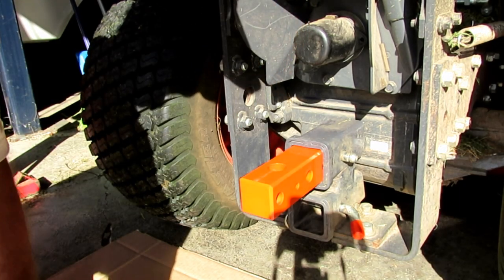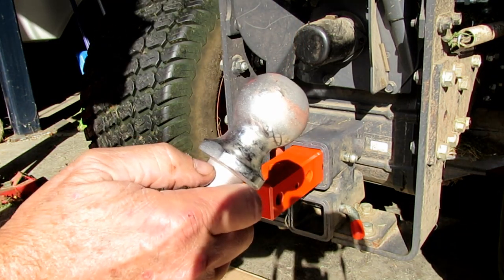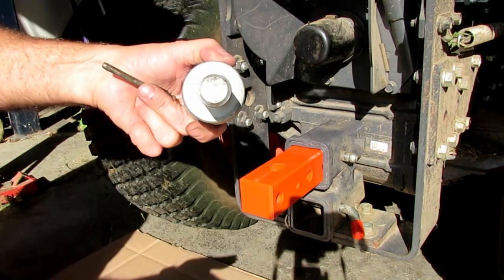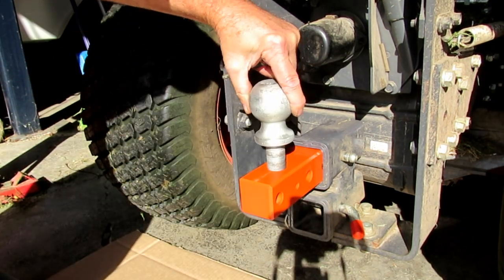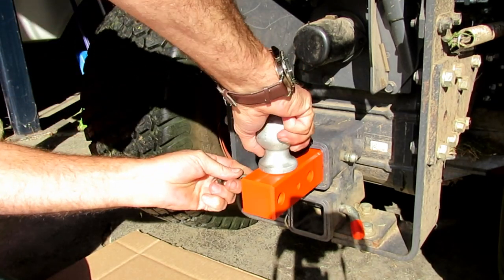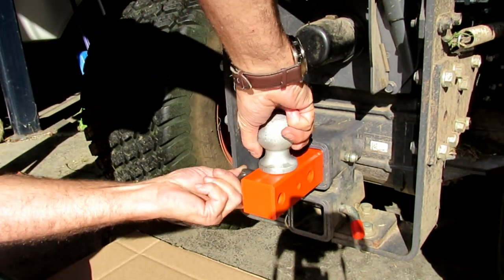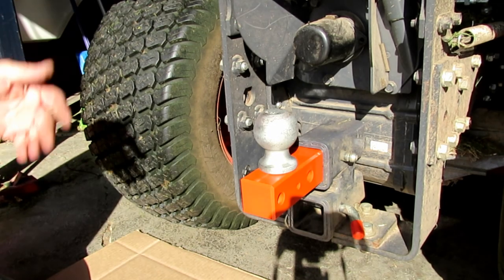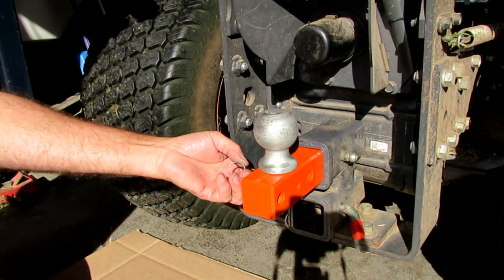I have a one and seven-eighths, a two-inch ball, and a two and five-sixteenths ball — all just drop in there and lock in place. So basically it's a quick switch for any type of ball.